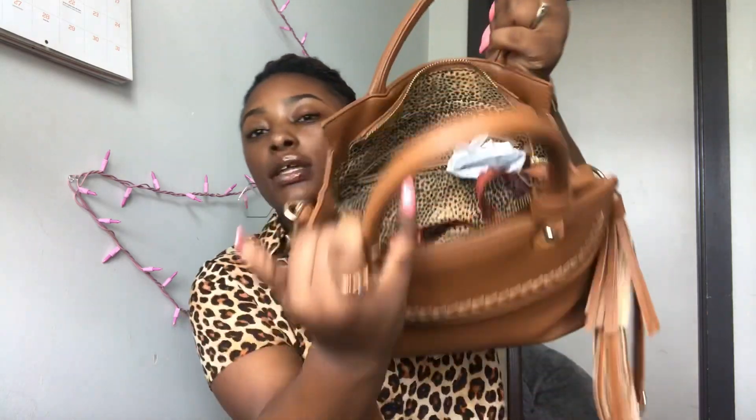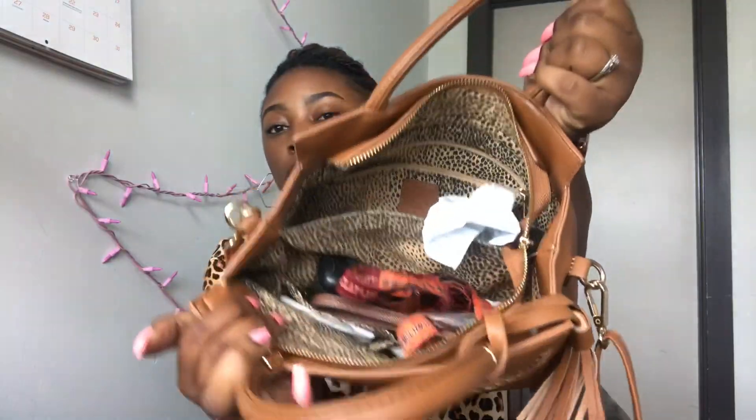This is how it looks on the inside — you see all that junk in there! It has two flaps, one zipper part, two flaps right here, and then two little pockets right there.